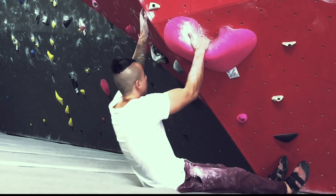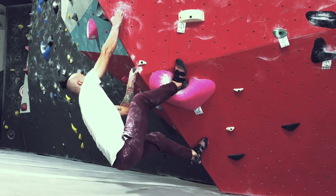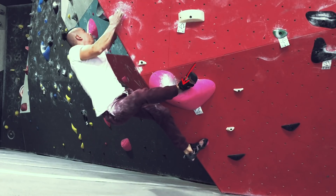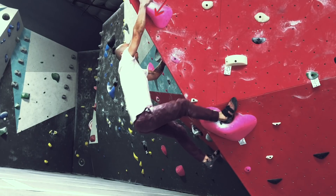Here's an example of when you don't engage your heel. If you don't engage your heel, your upper body is doing most of the work — if not all of the work.